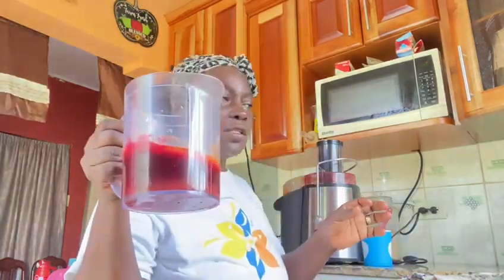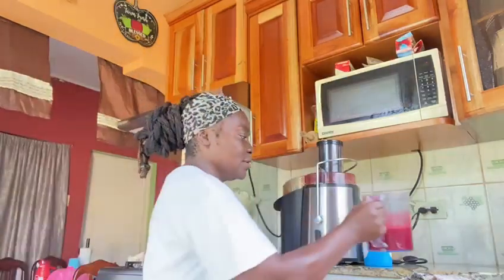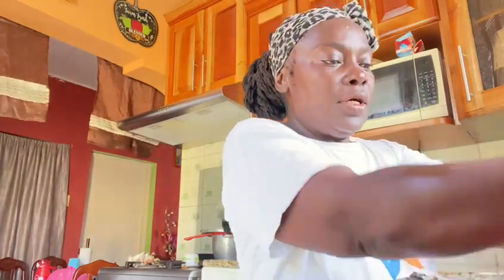This is what it looks like — about a quarter cup, a little more than a quarter cup. I'm going to be tasting it now, guys. This is natural, natural juice — no sugar, no water.